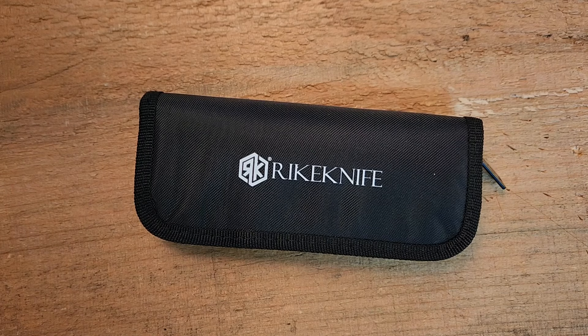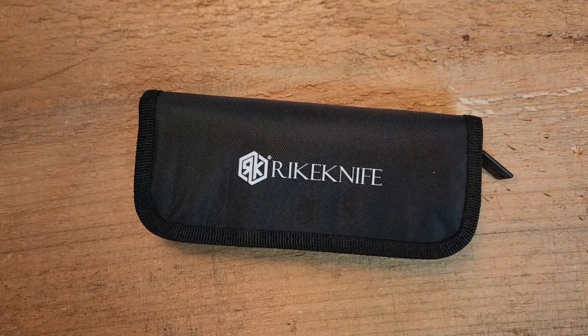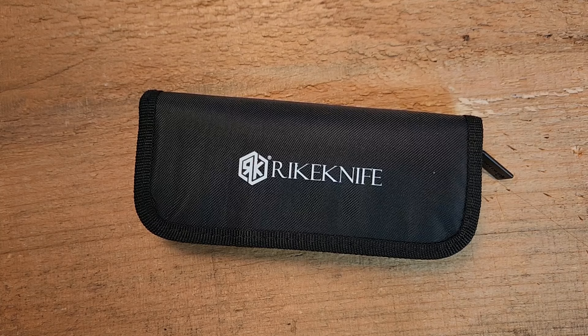Hey guys, Kevin Cleary here with a knife video. Today we're looking at something cool from Rike. I want to give a little shout out — I'm fortunate to live in a small town with a couple of fellow knife enthusiasts, and from time to time some of them share their collection with me for review. That's what happened here — Dave reached out and told me he had this knife from Rike and asked if I was interested.